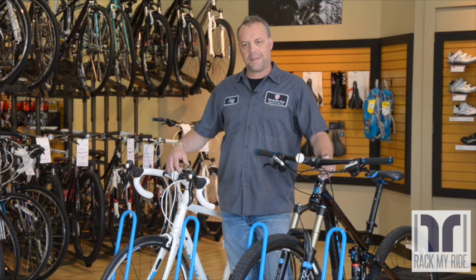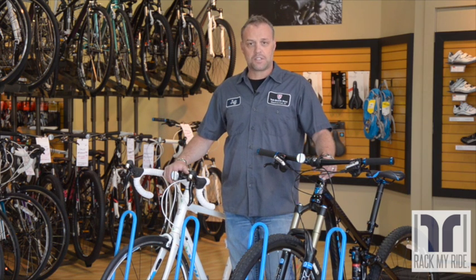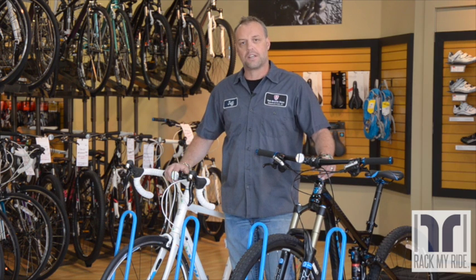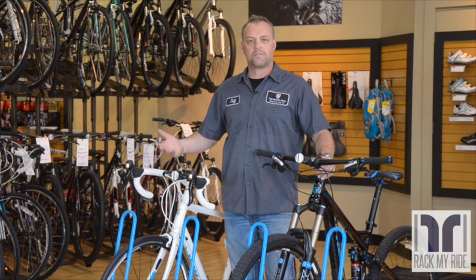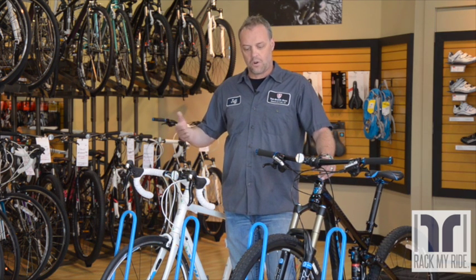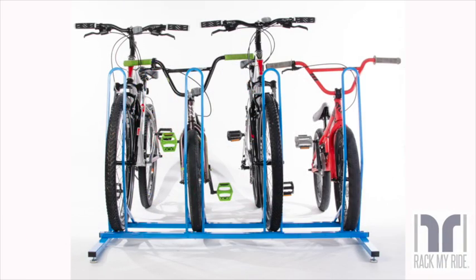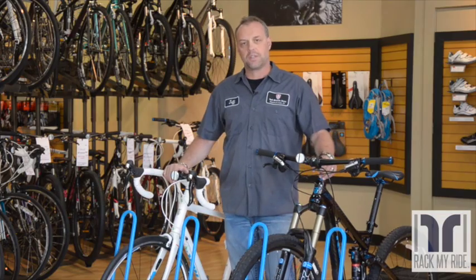A lot of our customers come in asking for a rack of this type, and they like the idea of it because of how versatile it is and how easy it is to use for different kinds of bikes. So if dad has a mountain bike and mom has a road bike and they've got kids, everybody can use the rack — it's just simple and easy.